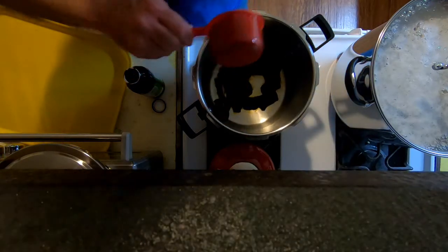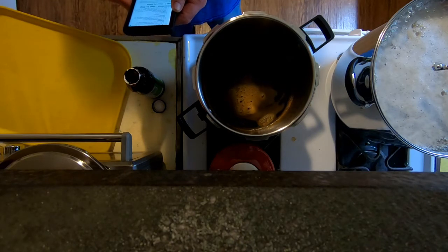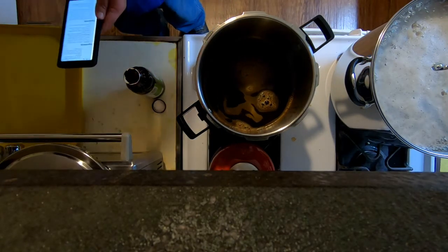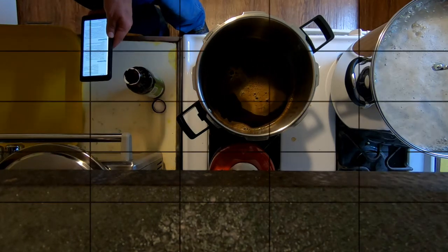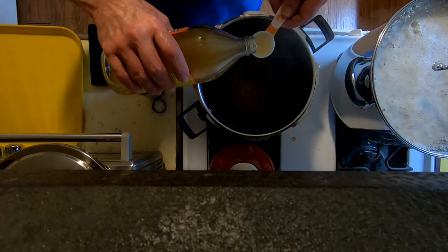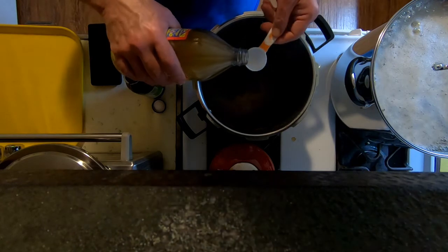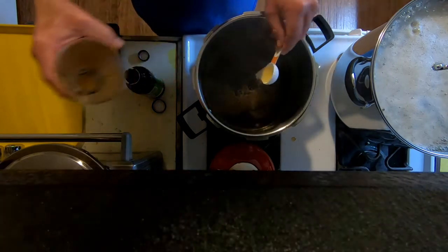The recipe calls for one tablespoon of vinegar per three cups of beans. I've got fifteen cups' worth, so that's five tablespoons of vinegar total. Adding them in one at a time — one, two, three, four, five. Done.